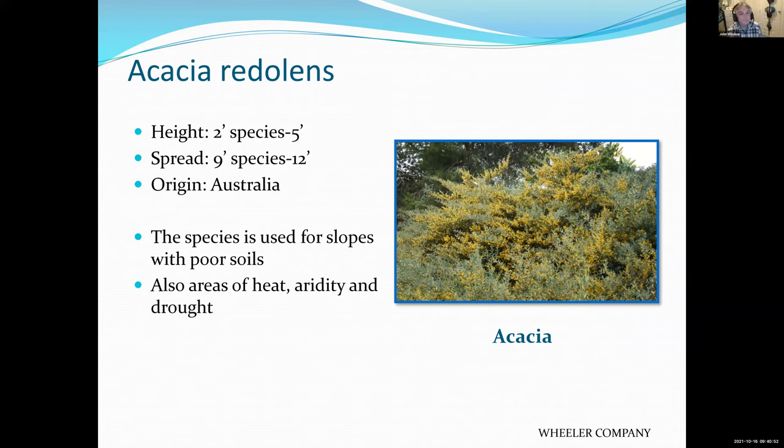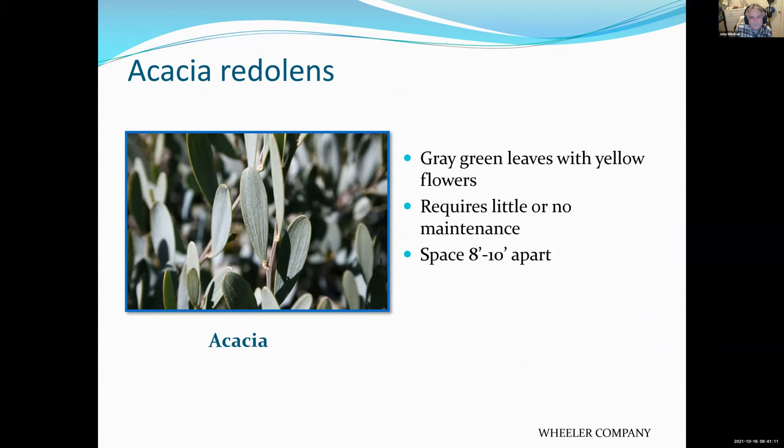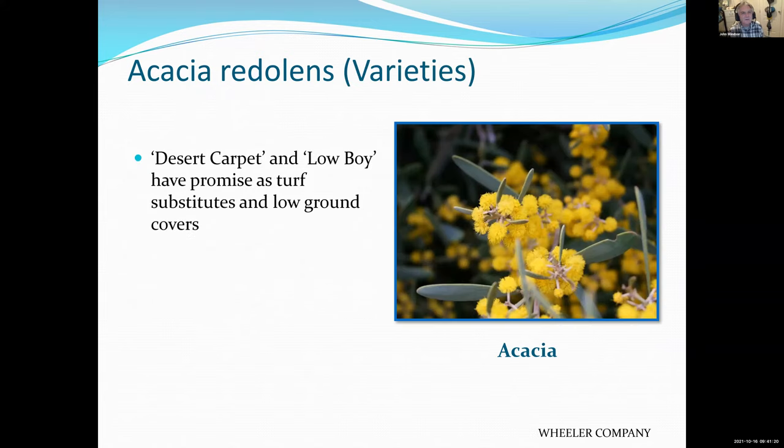Acacia — good on a slope. You may see these growing by the freeways. It's an Australian native and tough as nails. Put it in the hottest, driest spot in the yard and it'll thrive. It has gray foliage and yellow flowers. Requires no maintenance. Low Boy and Desert Carpet are two varieties used as ground covers because they're relatively low and easy to grow.